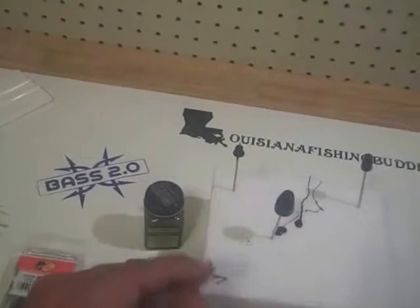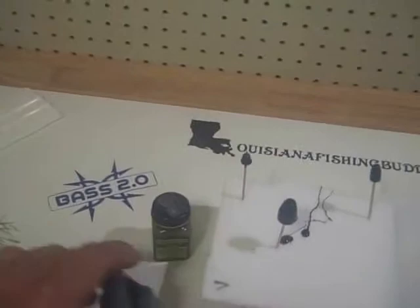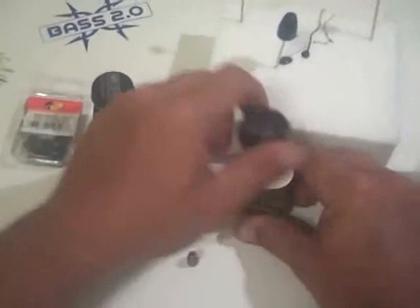This type of paint, compared to some other paints out there, does not put out odor on the weights, so it doesn't cause the fish to turn away from it. It's designed for fishing lures, and it's fast drying.